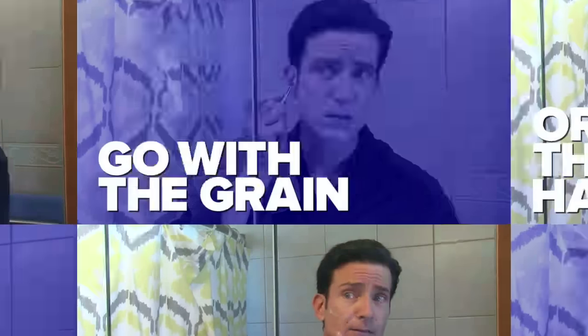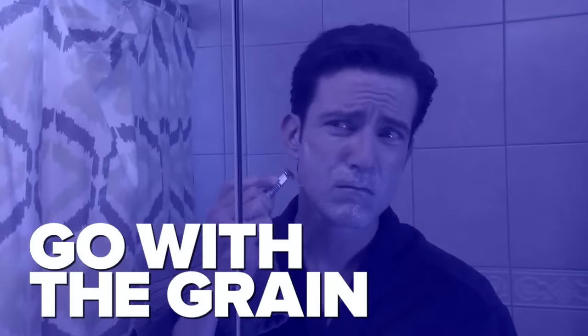Don't try to press down or you'll draw blood. Follow the grain of your beard. If you want to get a closer shave, re-lather and shave across the grain.